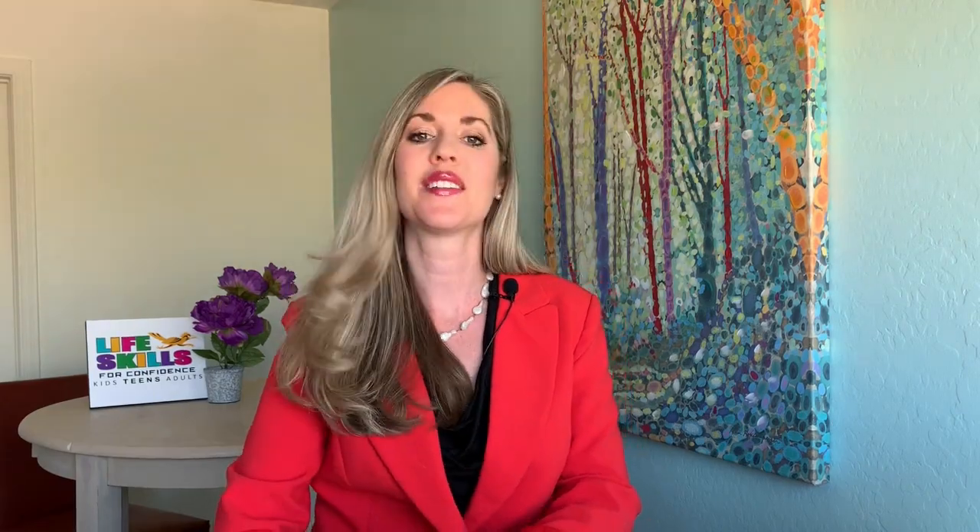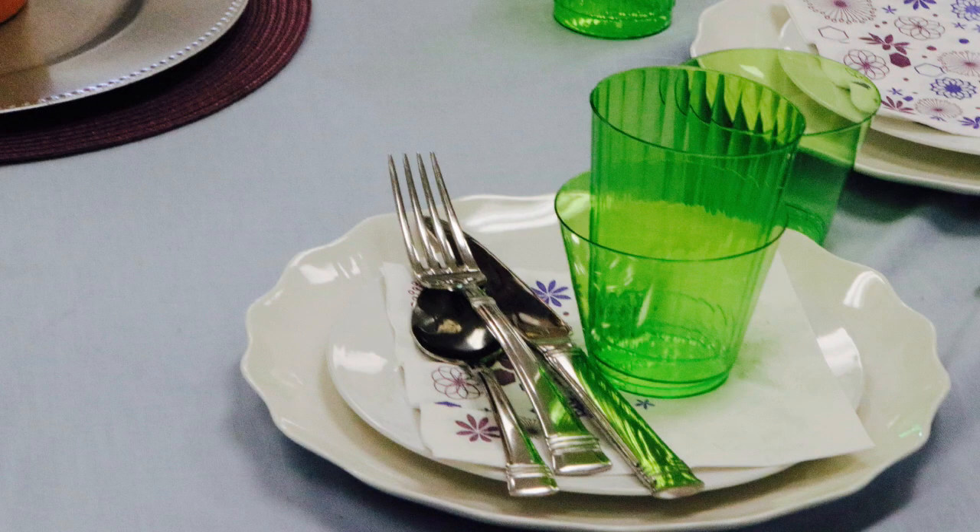Ready to jump in with an interactive activity and get ready for your first challenge? Go to the kitchen. Get a large and a small plate, a fork, knife, and spoon, a glass, and a napkin. Cloth napkins are better for our environment; however, it's okay to grab a paper one.